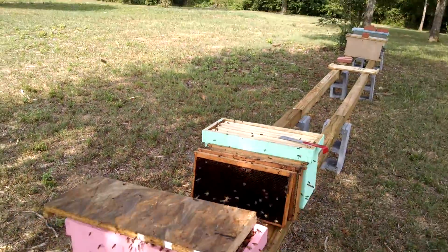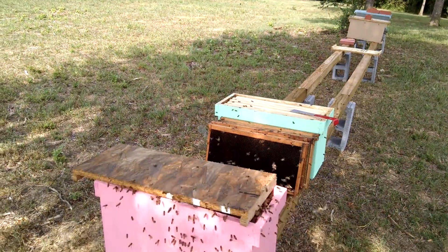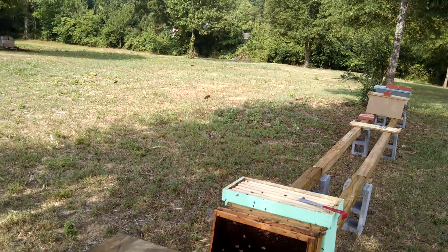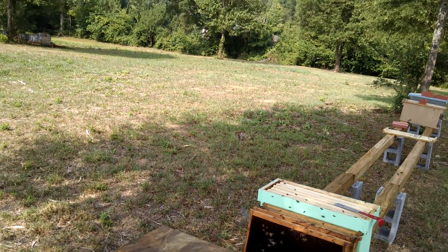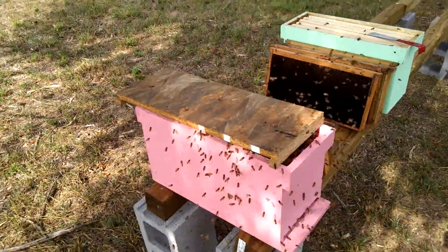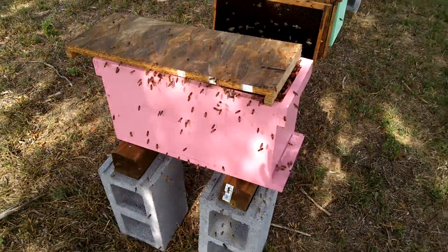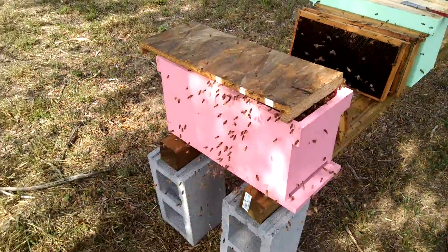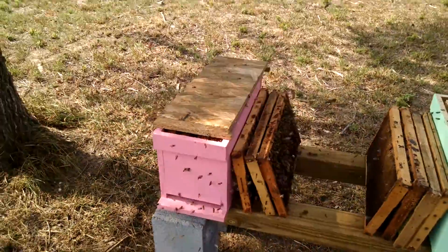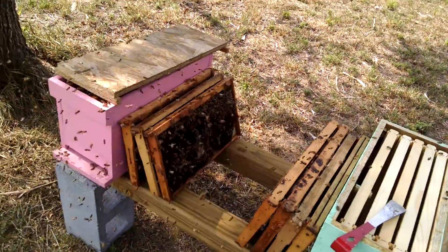I do understand that if you are allergic to bees and have bad reactions, you should have protection on. When I brag about the bees I don't mean that everyone should be without protection — it just varies from person to person. I'm fortunate. The only time I really do swell any is if I get stung around the eyes, and it doesn't even swell shut — it just swells partly.